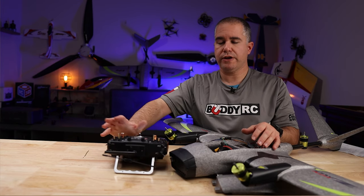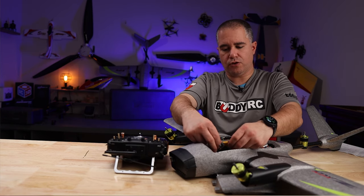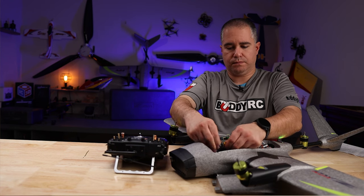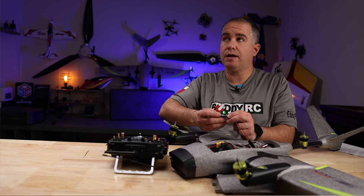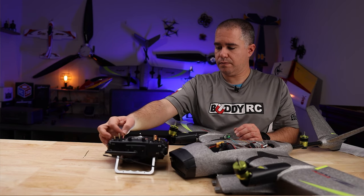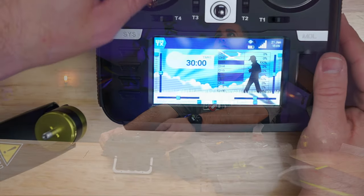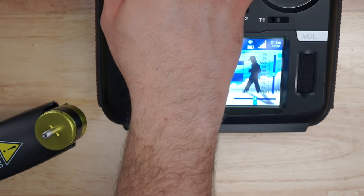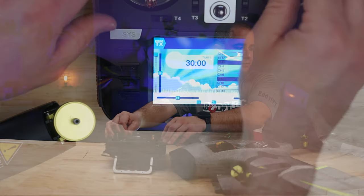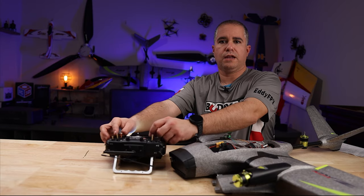Now I'll be showing you with the RadioMaster TX16S how it looks connected to the RadioMaster R161 receiver. You have a solid green light to show that it's bound. You can see that I have movement. And if you put it into forward flight, you can see that I have full aileron and elevator controls.